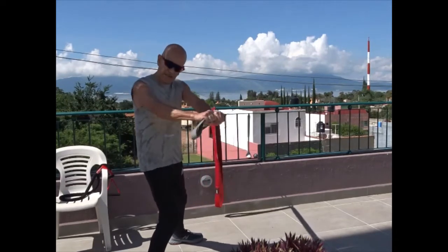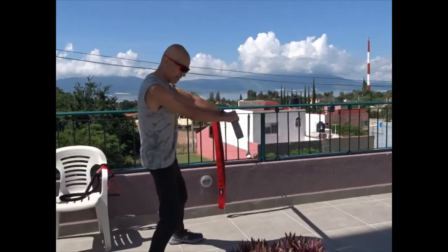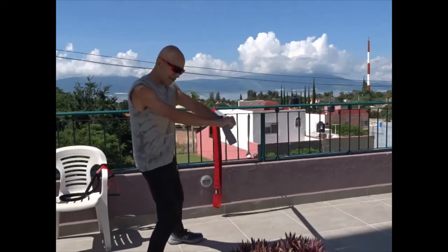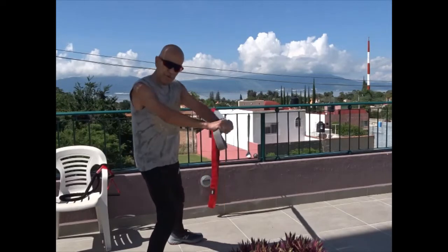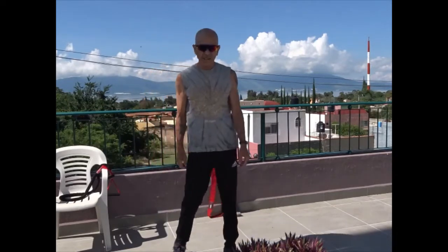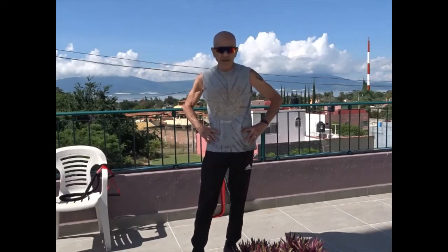Looking forward to having breakfast — looking out over Lake Chapala, there's nothing better than this. Find a place where you can enjoy working out and maybe get your breakfast too. That's about six minutes of a workout — I hope it's informative. Find a great place, do your favorite exercises, and have breakfast. Take care!